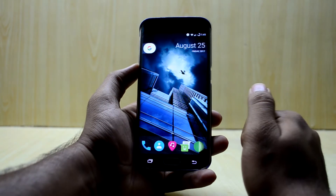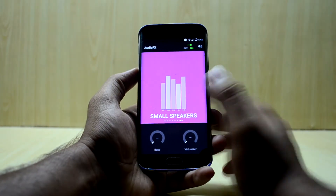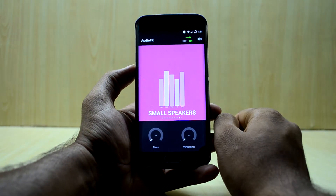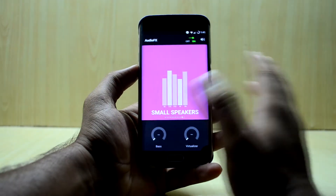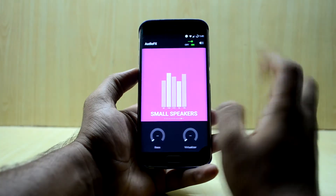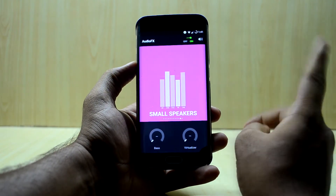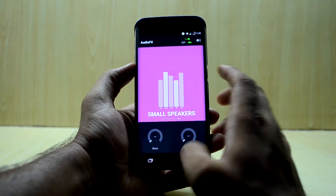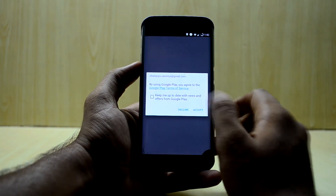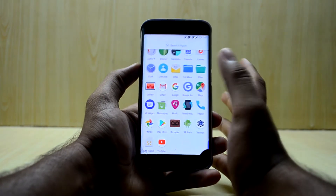In the app drawer, you have the AudioFX application which is a small equalizer, but it's not that great. I really recommend using Viper4Android because it makes a huge difference — I've already made a video about the best settings for headphones with Viper4Android. The ROM does not come with SuperSU either, so you have to download it from the Play Store or you can flash the latest Magisk Manager, which works as both a SuperSU and an Xposed installer, and you can download modules and install them.